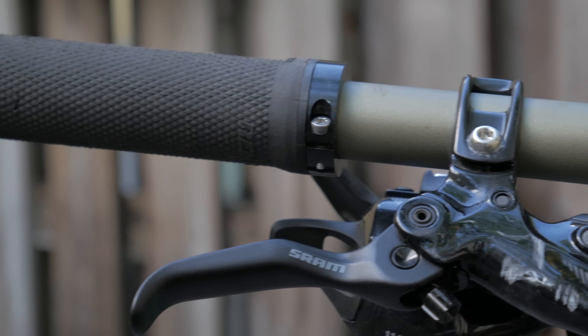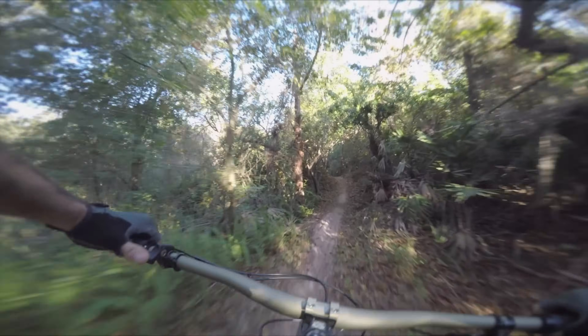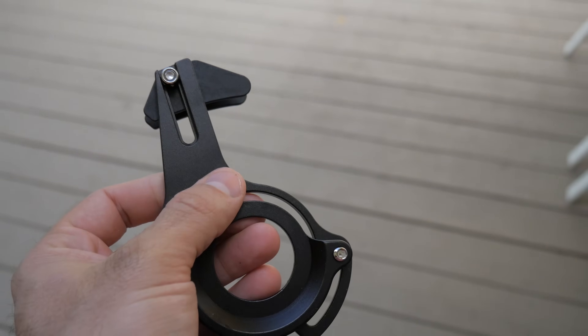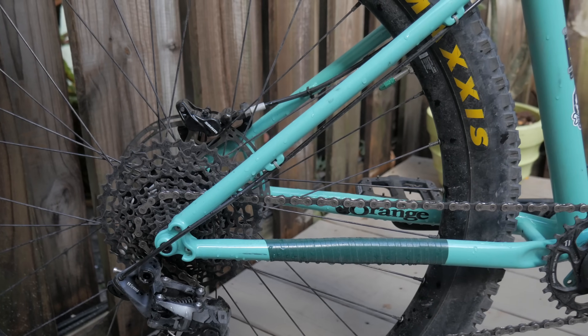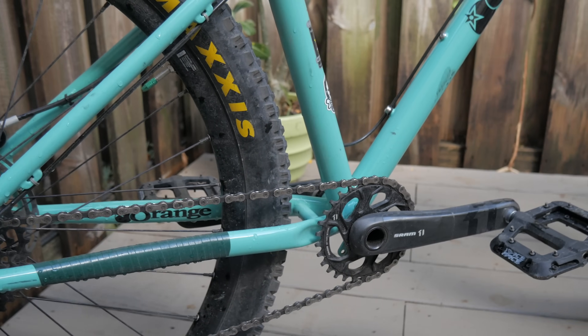Something I've never seen before were these Renthal grips. They're ridiculously grippy and feel great with gloves. If you go bare-handed though, they feel really gummy, and it kind of freaks me out. The P7RS also comes with a chain guide — I haven't installed it and haven't needed it, but it would add an extra measure of reliability.